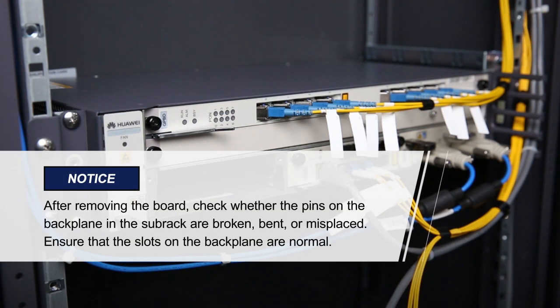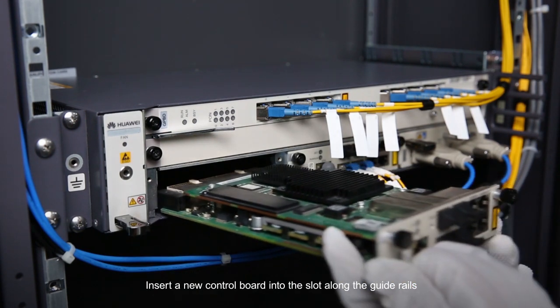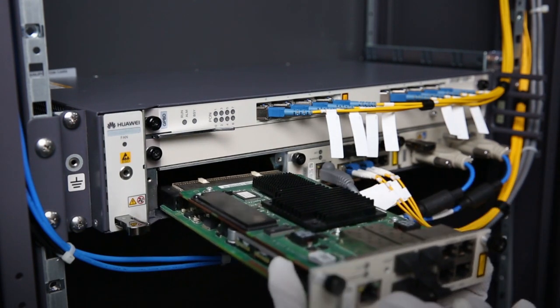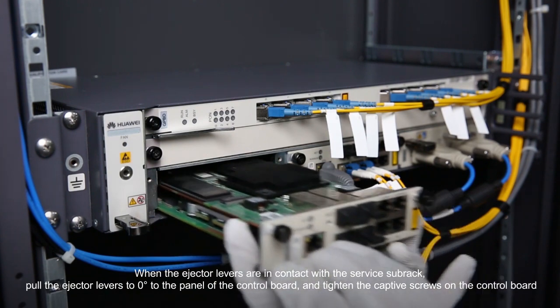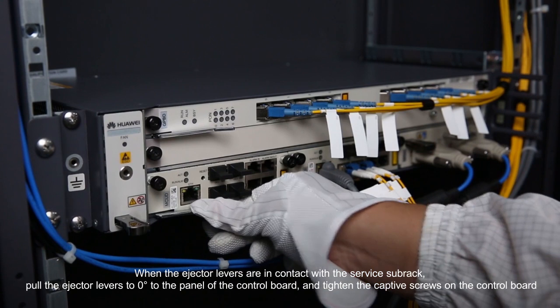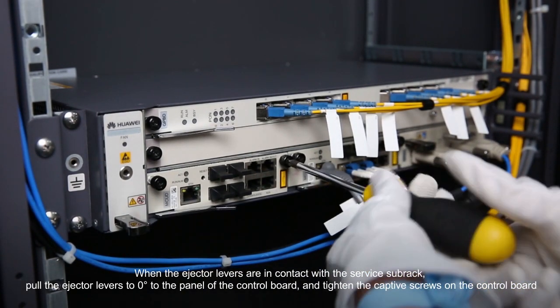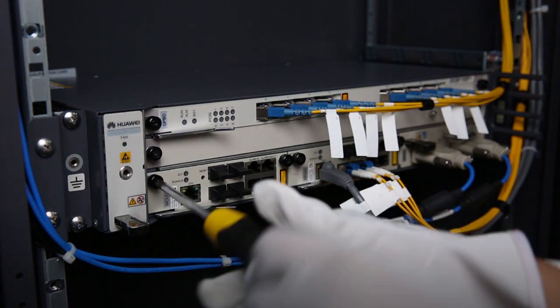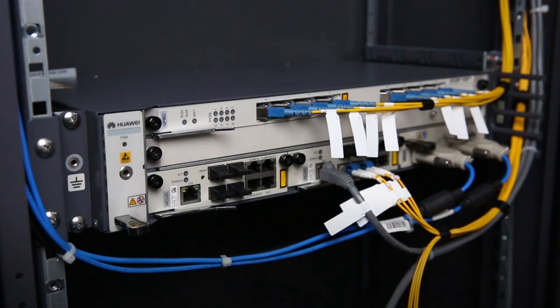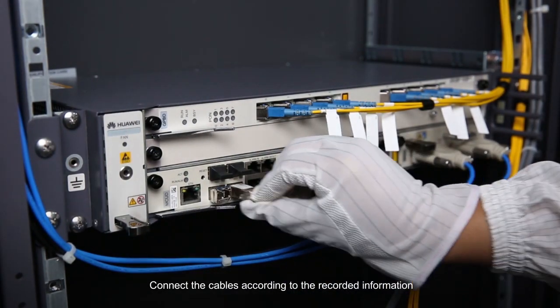Please pay attention to these items. Insert a new control board into the slot along the guide rails. When the ejector levers are in contact with the service subrack, pull the ejector levers to zero degrees to the panel of the control board and tighten the captive screws on the control board. Connect the cables according to the recorded information.